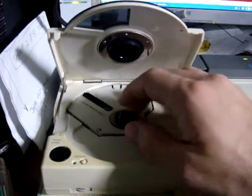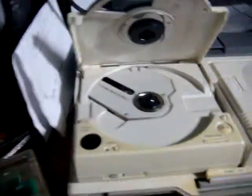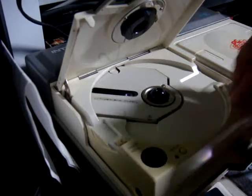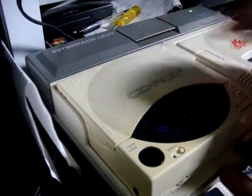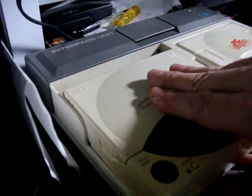We'll take this thing apart as quick as we can — we've got about five minutes left, so I can show you exactly where that gear is located. It is a really common problem for these CD-ROM 2s. It's not impossible to repair; you just have to try and find the parts or be creative on your own in order to get it done.